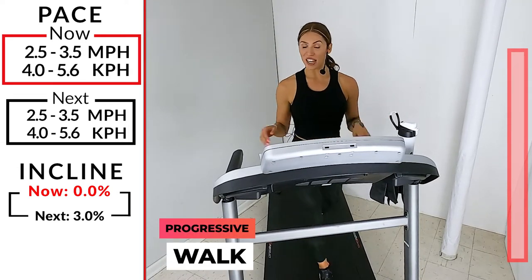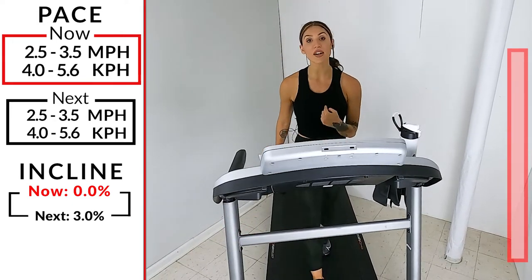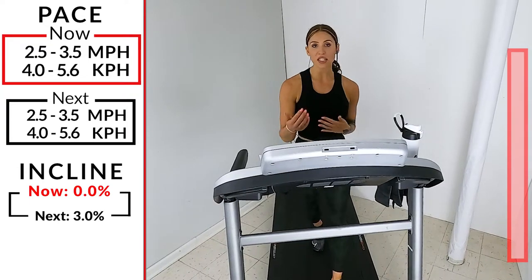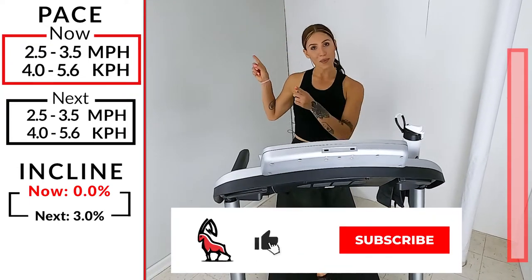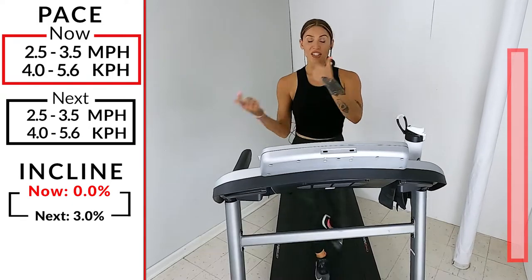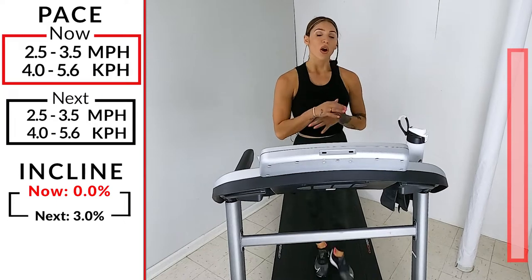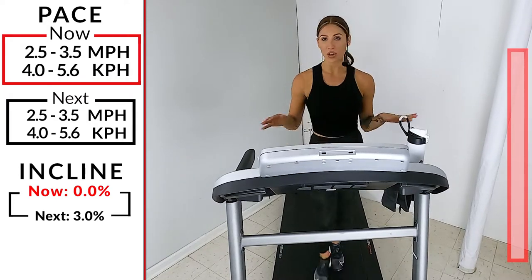I hope you guys are ready. If you're new to IBEX Running, make sure you have a water bottle and a towel handy. If you missed any of my call-outs, any of the change-ups for speeds or inclines, don't worry — all the numbers will be located over here on this side of your screen. We're also going to have a progression bar showing you where we are from start to finish during this whole entire workout.